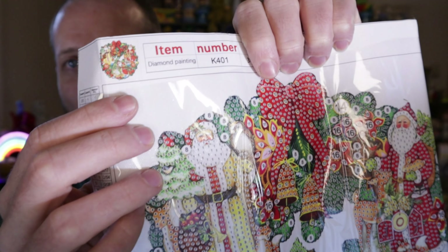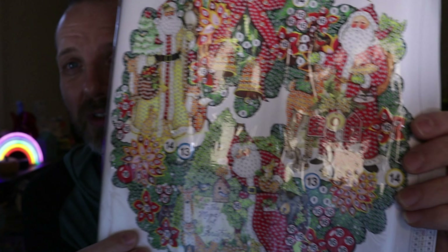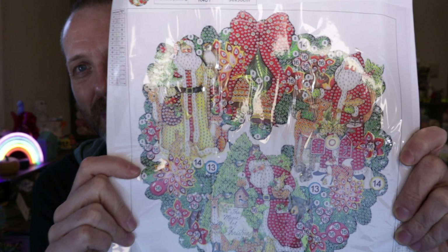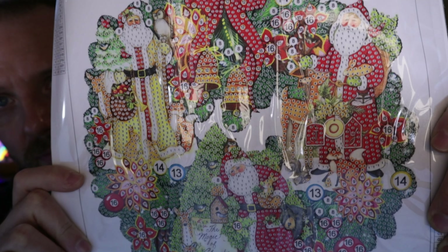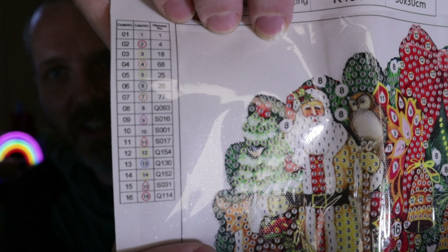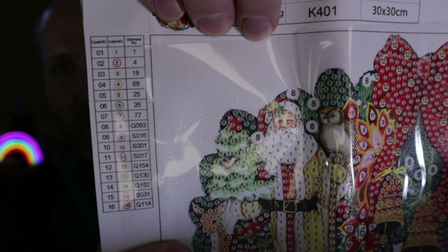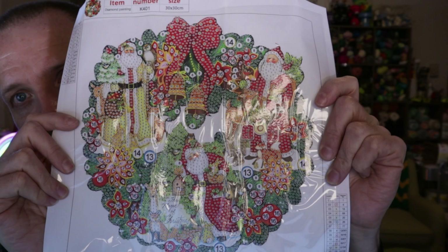This is a partial picture, so you don't do the white background — that part is not sticky, just plain. You could also cut this out if you want to have a special shaped thing to display, but I'll probably keep it just like this. I thought that was a lot of fun. This has 16 different diamond piece styles, colors, and shapes. $4.12 right now for this picture.